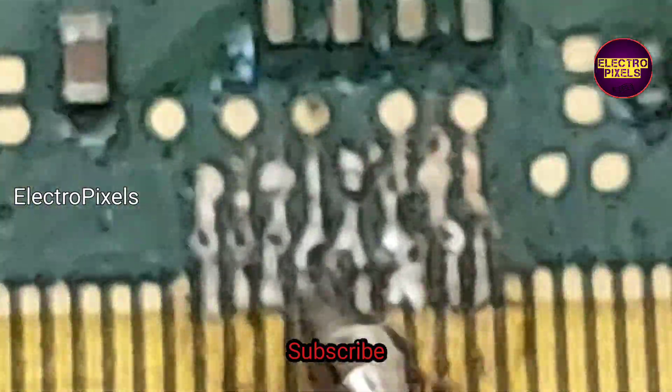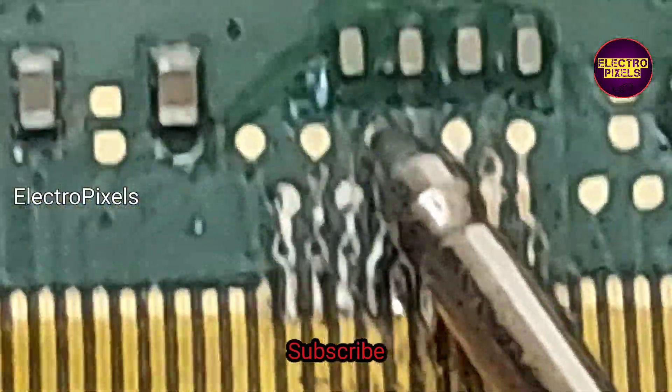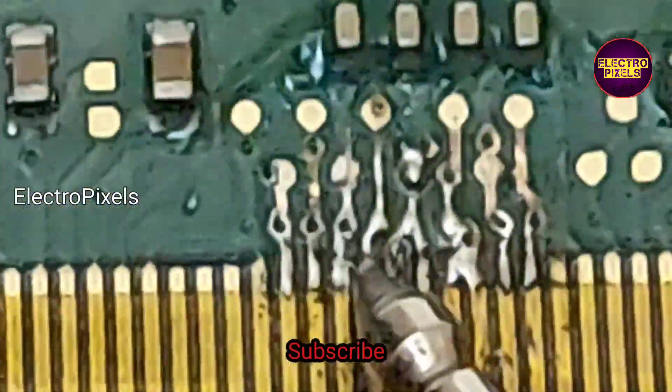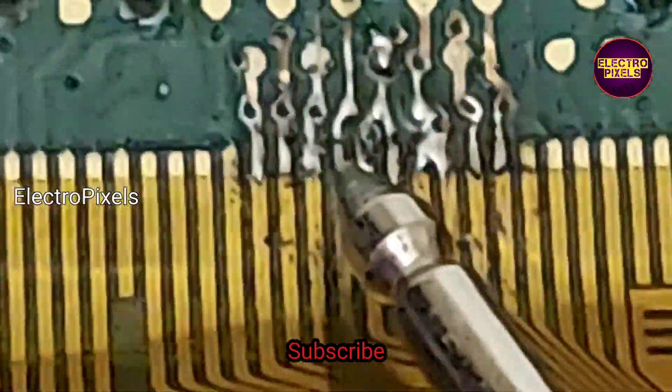So here we disconnected the CKVB1 track from the left side. On the right side the problem is with the VOF track. Both left and right side shorted tracks are now disconnected. Now you can see the picture is okay — I'll turn on the TV and check the picture.